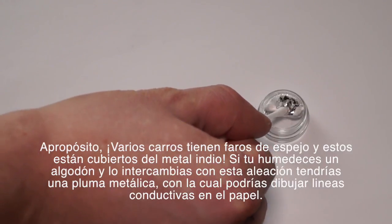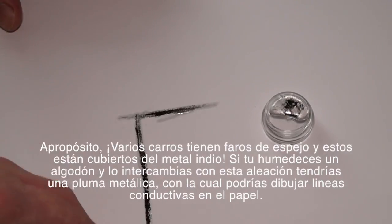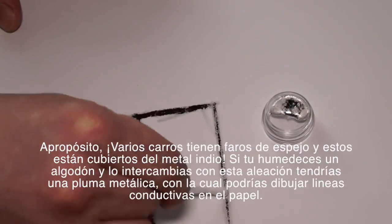If you moisten a cotton swab with this alloy, you get a metallic pen with which you can draw conductive lines on paper.